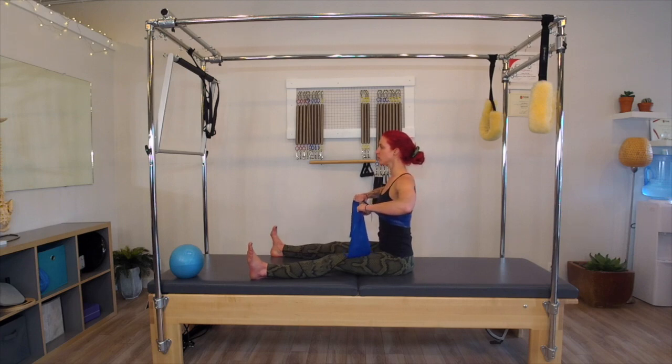We're going to do two more of those. Inhale, expand out and back through the ribcage, the diaphragm. Exhale, drawing in, cinching the waist here. We inhale. Last time, exhale. And then just keeping that little bit of tension out and kind of start feeling those shoulders work.